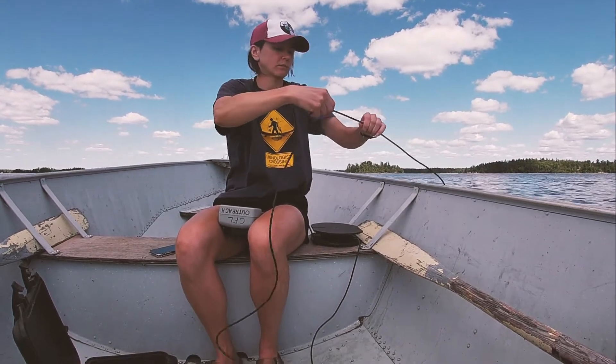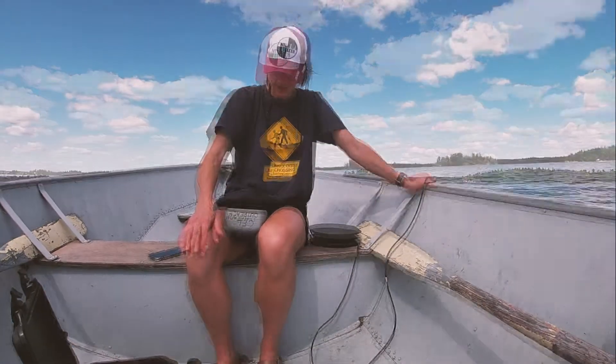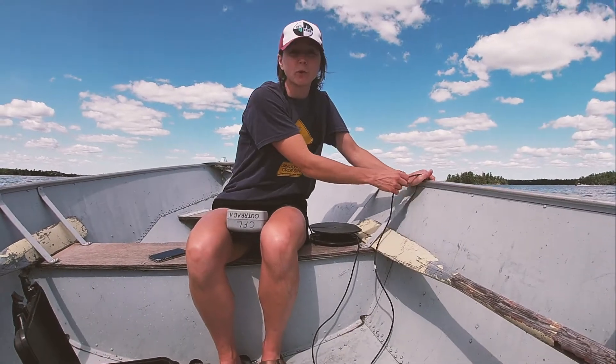Let's go down to 15 meters. Not a bad day to wait out on a lake looking at oxygen readings. So at 15 meters, we have about 43% oxygen.